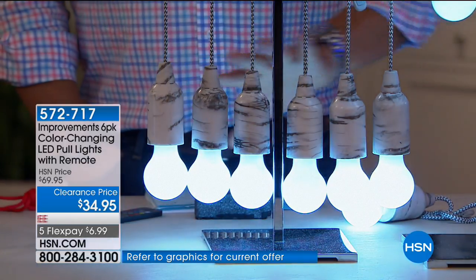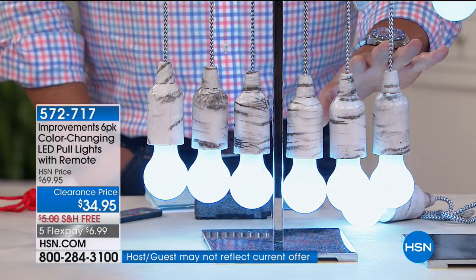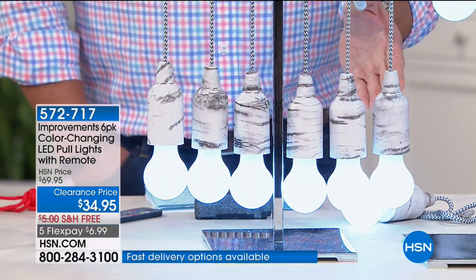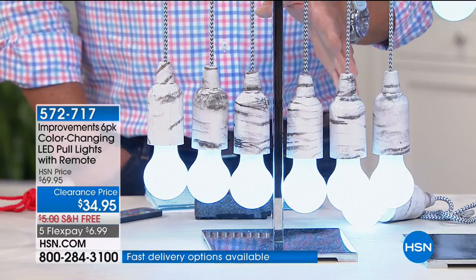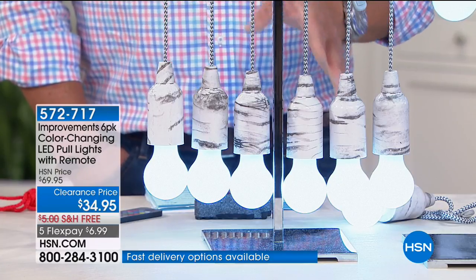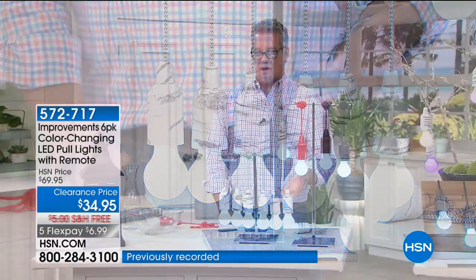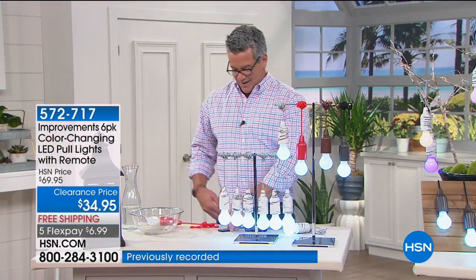What's so ideal about these is that maybe you want to hang a display out in a tree — maybe it's Easter and you want to have an Easter tree out in your yard but you don't want to run an extension cord. You can make them color-change, lock them into a solid color, or white. The body color comes in birch, brown, black, and red.